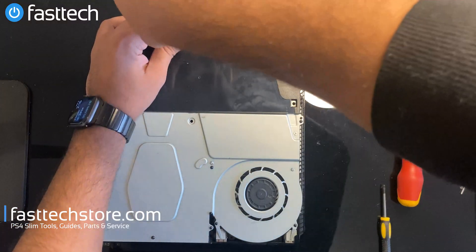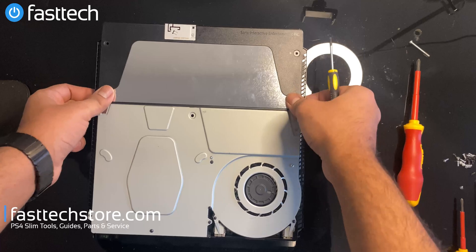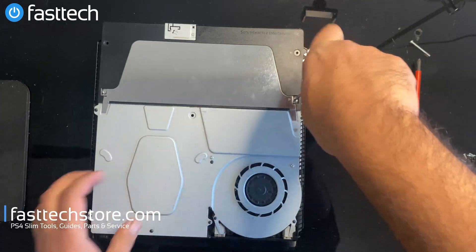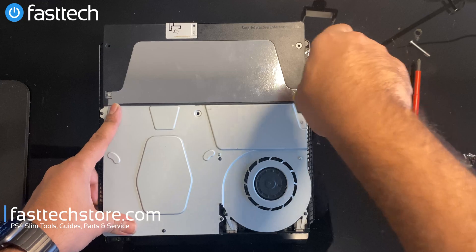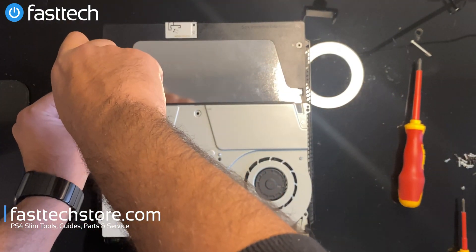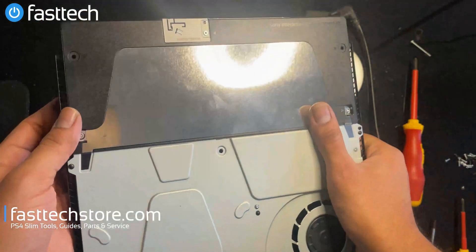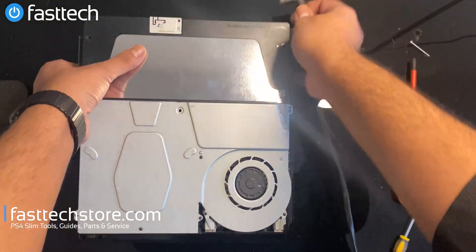Push this antenna back on, put the screw in that holds it in, and put this piece back on. I always used to think this was a heat shield, but I think it's some kind of grounding pin — I'm still not sure to this day what this is, so if you know, let me know in the comment section. It only goes in one way, front facing first.